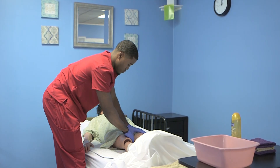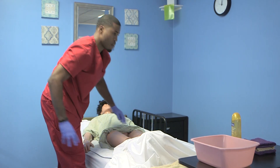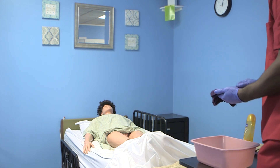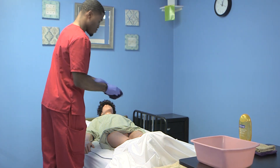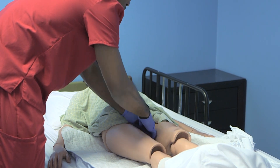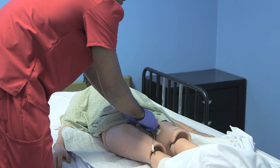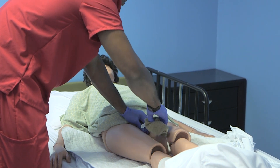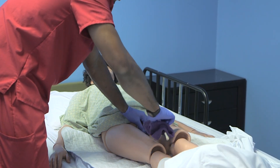Expose the area surrounding the catheter only, exposing the client between hip and knee. Apply soap to a wet washcloth. While holding the catheter at the meatus without tugging, using a clean washcloth, rinse at least four inches of catheter from the meatus, moving only in one direction away from the meatus, using a clean area of the washcloth for each stroke.